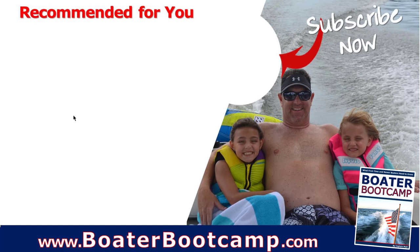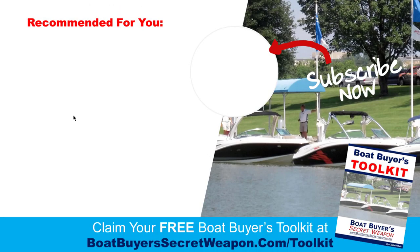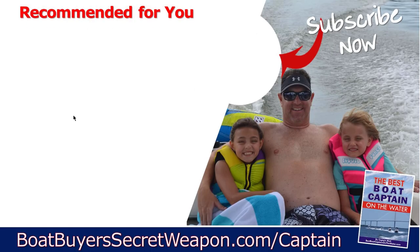If you're a new boater, grab the Boater Bootcamp — it's totally free and will teach you the things you don't know you don't know. If you're a boat buyer or shopper, grab that toolkit, also totally free. And of course there's the best boat captain on-the-water training to give you total control of your boat, along with Trailer Like a Pro if trailering or being at the ramp gives you anxiety. Remember, life truly is better on a boat.